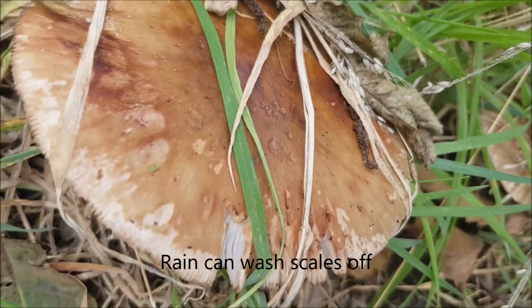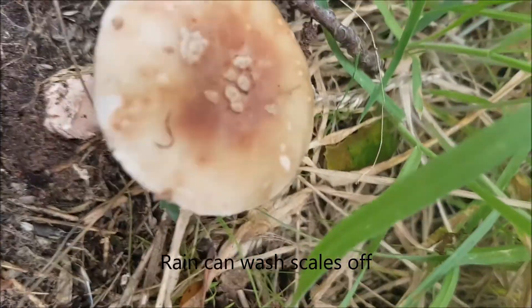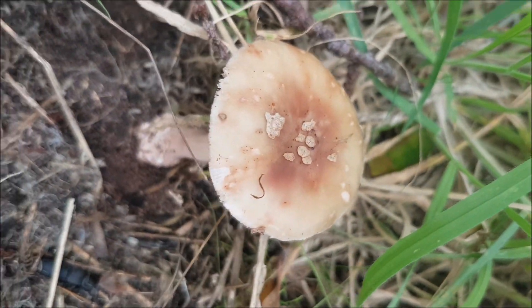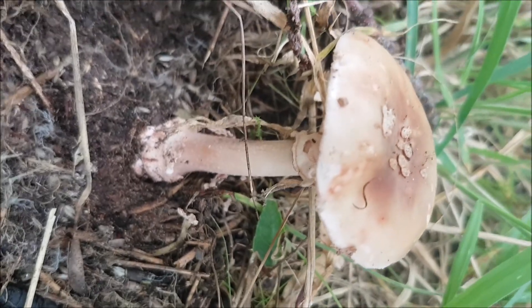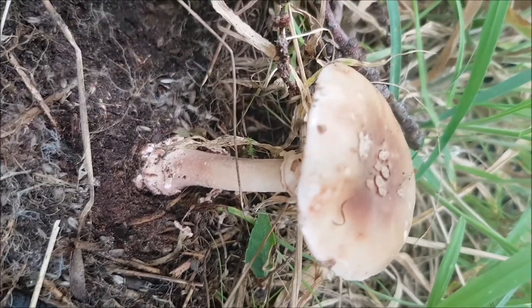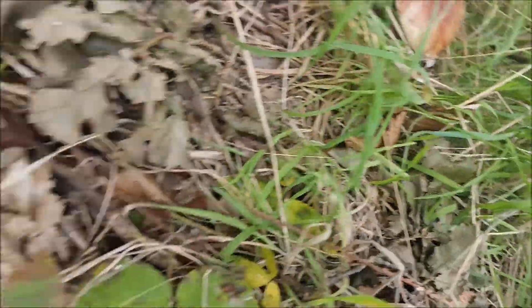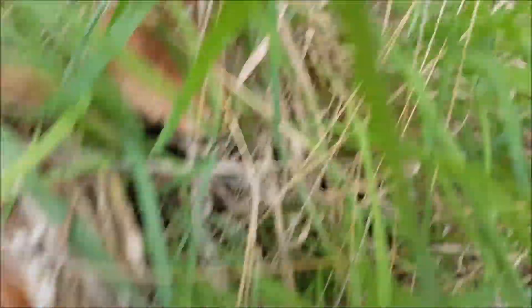Now you wouldn't tell that was a blusher because there's no dots left on the top. That's what I could see. The scale's what's left of the ring and the bottom vulvary bit. I've got two there — three, four, five, six — and the ring — seven, eight, nine, ten, eleven.